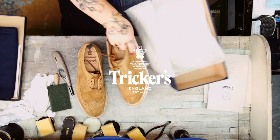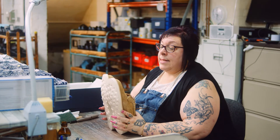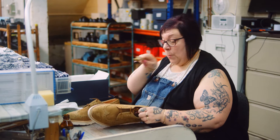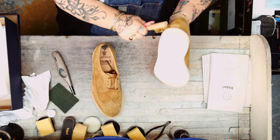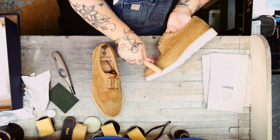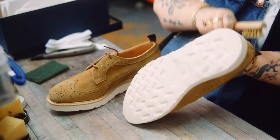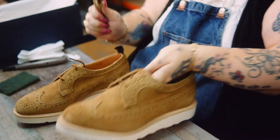This is our peanut kudu reverse. So this is the suede. To care for these we use in the factory a suede brush. Just gradually go over and advise you to clean these after three wears just to keep all the dust and build up of all the grime away.